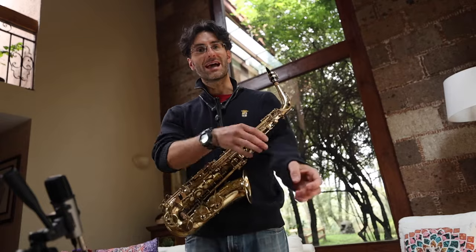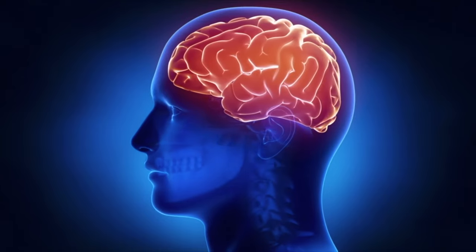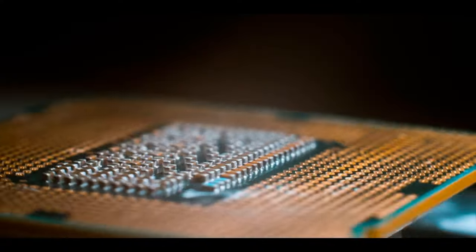The secret to sounding more musical is this: when we play, there's a lot of things happening in our brain. We have to think about so many things — whether it's sound, tonguing, timing, being accurate with the band, or whatever it is. There's a lot of stuff happening, a lot of CPU being used.